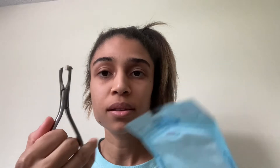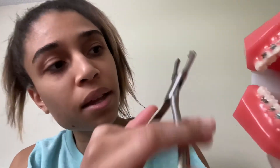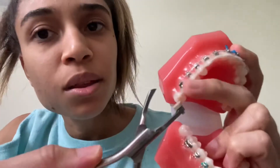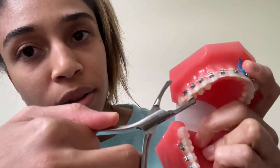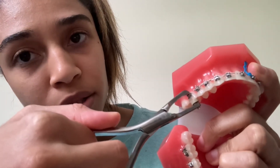Band remover. This is to basically remove the bands — simple. These little bumpers are replaceable and it could have plastic or ceramic. Pretend this is the band — this end is going to go on the occlusal surface and you're going to remove the band just like that.